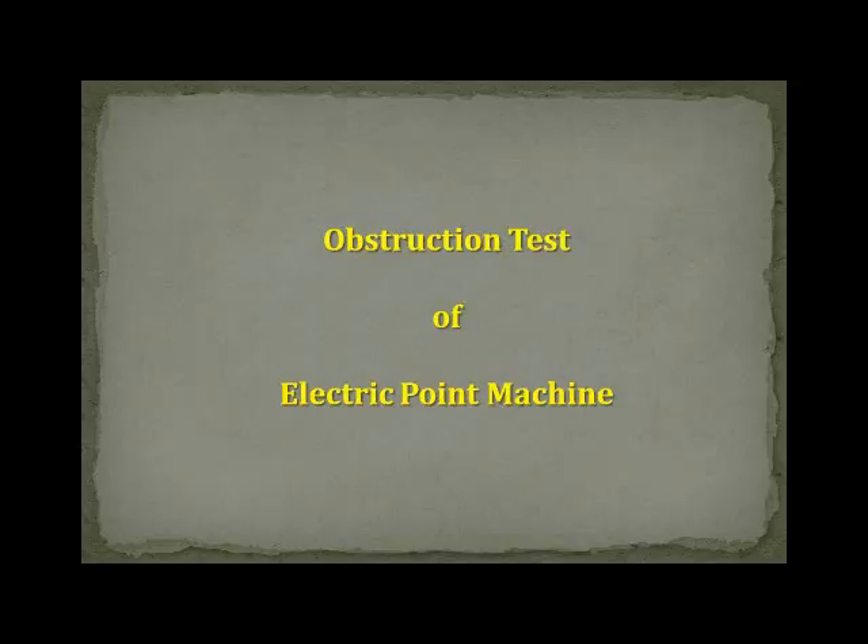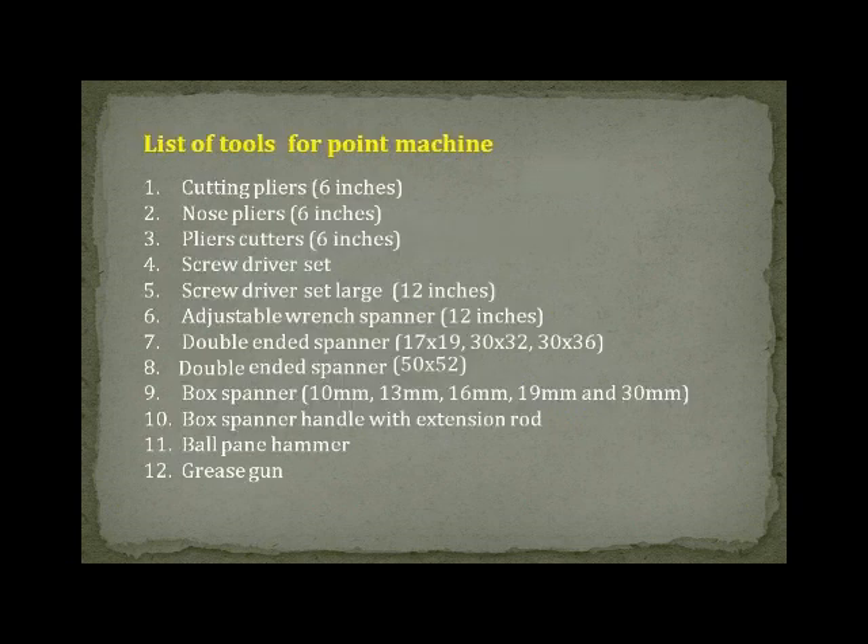Obstruction Test of Electric Point Machine. List of Tools: Cutting Pliers 6 Inches, Nose Pliers 6 Inches, Pliers Cutter 6 Inches, Screwdriver Set, Screwdriver Large 12 Inches, Adjustable Wrench, Spanner 12 Inches, Double Ended Spanner 17x19, 30x32, 30x36, 50x52. Box Spanner 10mm, 30mm, 16mm, 19mm, 30mm. Box Spanner Handle with Extension Rod, Ball Pane Hammer, Grease Gun.